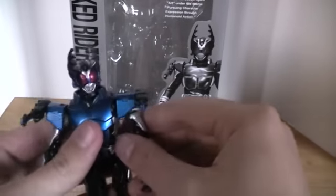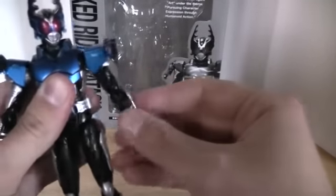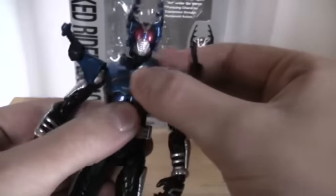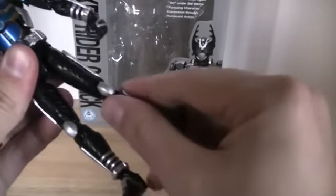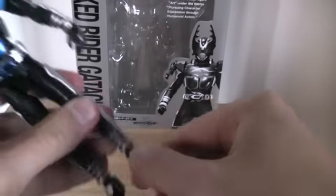Articulation wise, standard Figuarts articulation with a great joint, and the shoulder pad actually allows for quite a bit of mobility. Double joint here, swivel, swivel, and his waist can bend around. These are actually two separate parts so we can get more waist articulation. The legs are on a great 360-degree joint and move all around. Double knee joint, swivel, swivel, and toe joint. All my joints on this figure are very tight, unlike my Double figure.